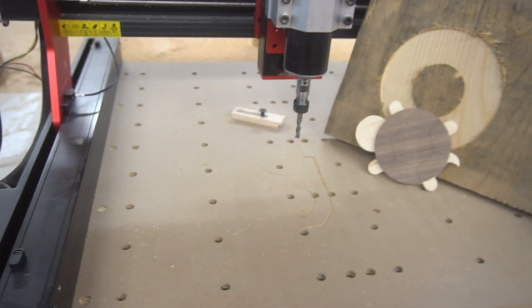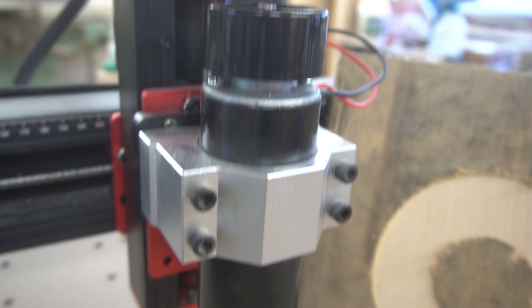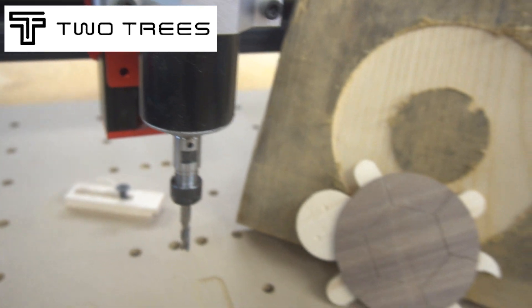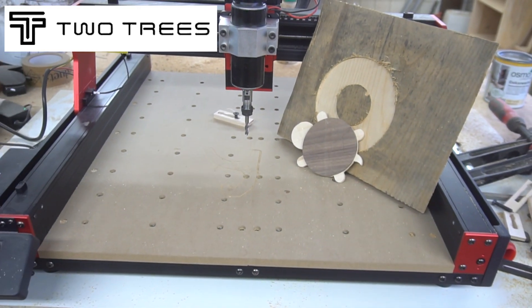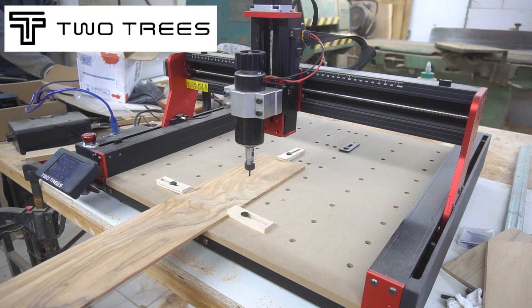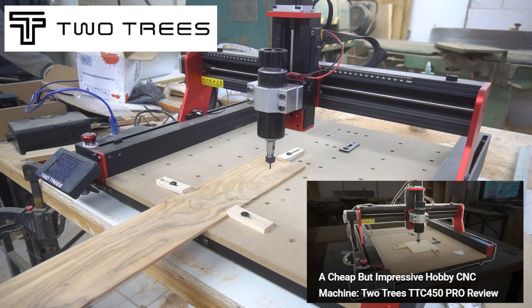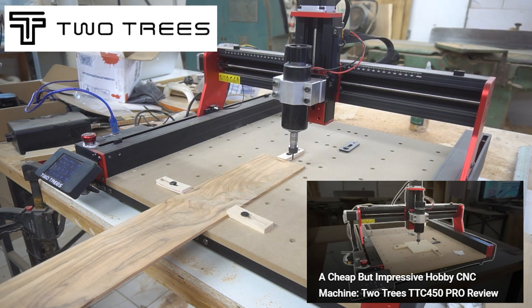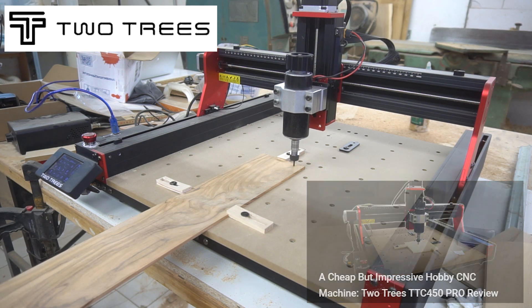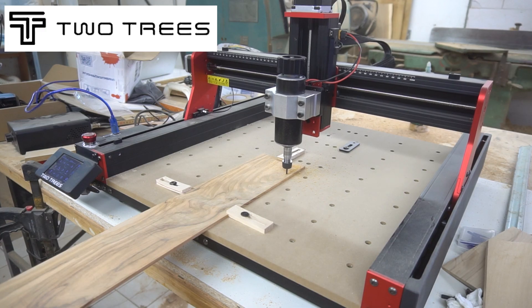Good morning fellow engineers! Today we'll design and craft a gravity-defying tensegrity sculpture. The star of the show is the Two Trees TTC 450 Pro CNC machine, which we'll use to do the heavy lifting. For an in-depth review of the machine check out my last video — I highly recommend getting yourself this inexpensive but impressive tool. You can also find the links to the CNC down in the description.